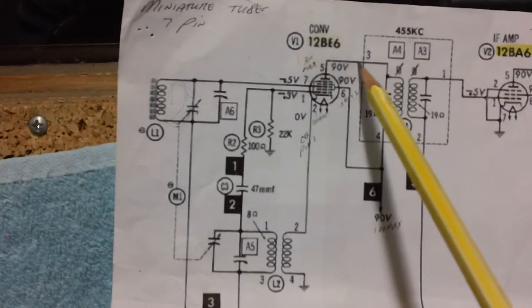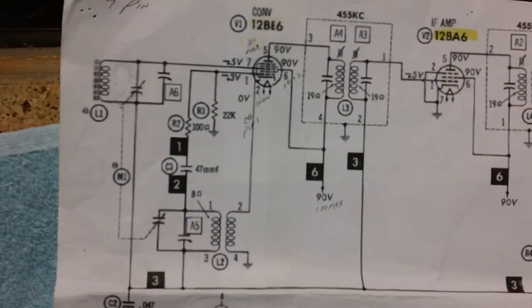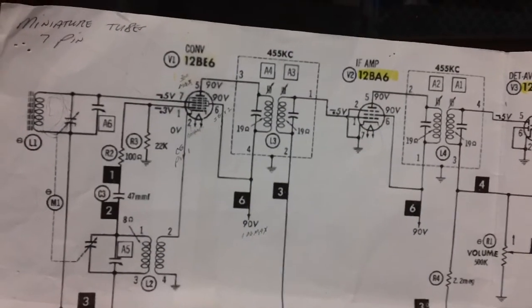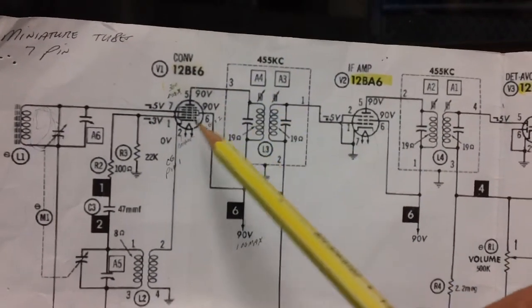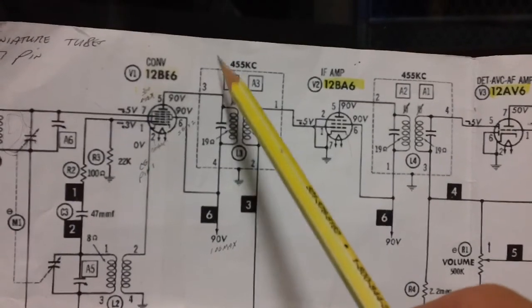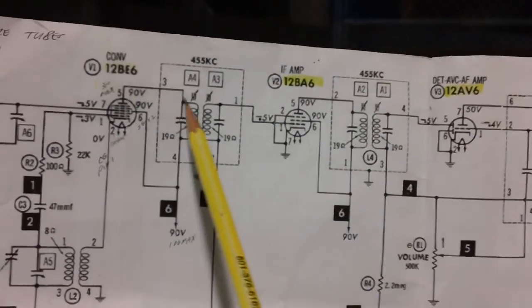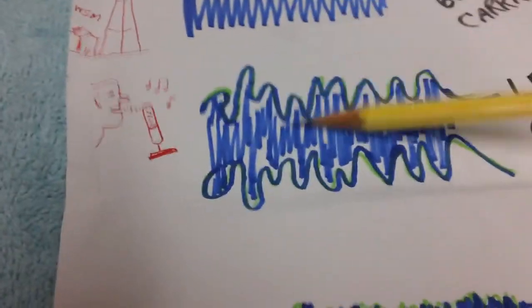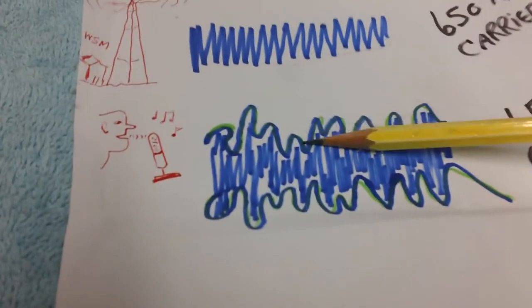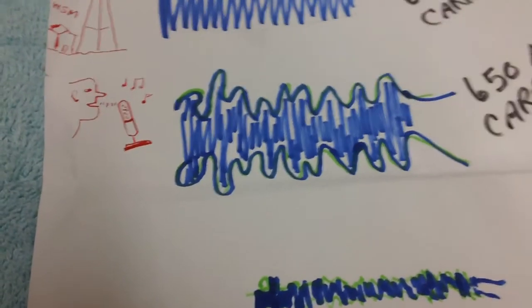We've covered the power supply and we've covered the converter or frequency changer tube. Now we're coming out and going into the primary of L3, which is the first intermediate frequency transformer. Once the converter tube mixes the oscillator frequency with the incoming station frequency, in this particular radio we get 455 kilocycles out. From this point on that is called the intermediate frequency.